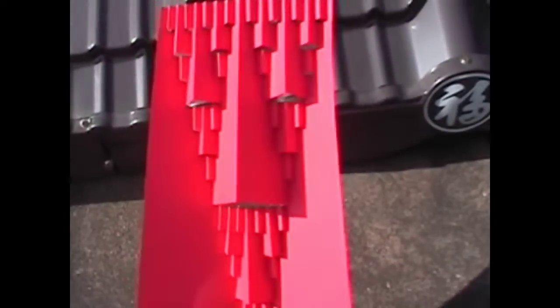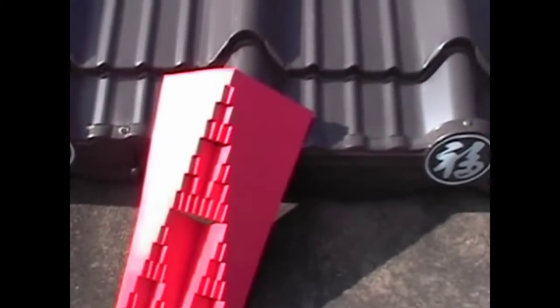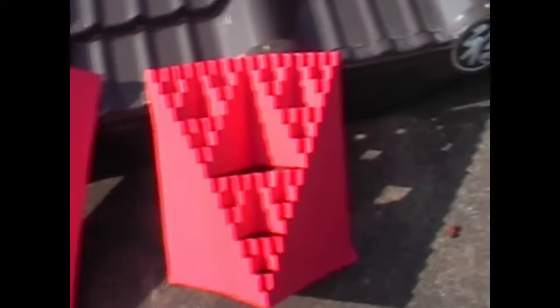Before I let you go, I can show you the shape you can make. This is the one we made together — this side, the other side, that's pretty. This one might also interest you; this is actually the same sheet of paper and the same idea, except that...